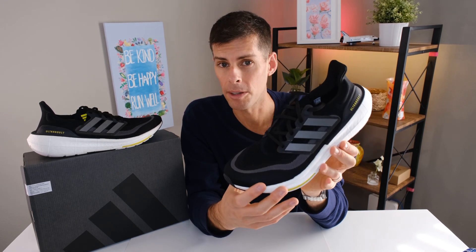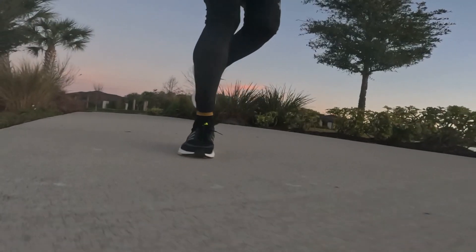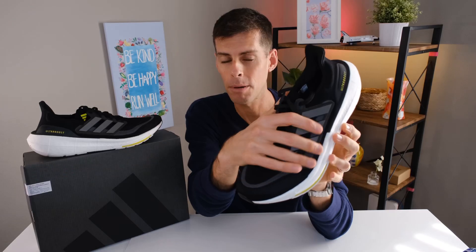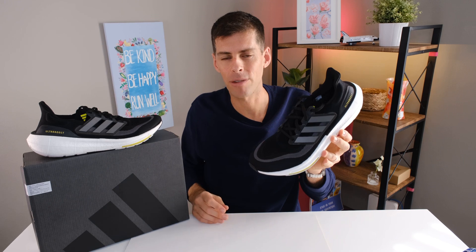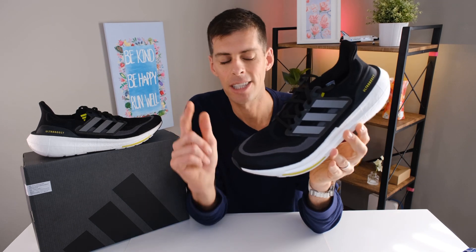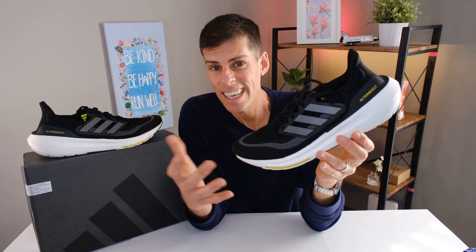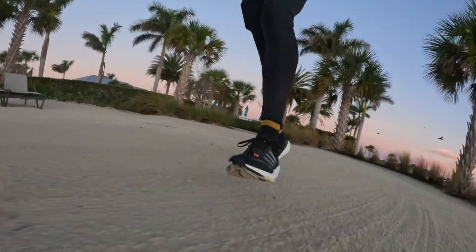The Ultra Boost line has always been popular as a fashion shoe, and this update fits that bill well. Existing Ultra Boost fans will really like how much lighter this version is. For runners, because of the weight drop and the reduced upper volume that makes it fit so much better, I feel confident saying this is actually a pretty good daily trainer. After my experience with the Ultra Boost 21, I thought I'd never run in another Ultra Boost — but the Ultra Boost Light has changed my opinion. It's not the ultimate in cushioning, comfort, and responsiveness as Adidas claims, but it is fairly cushioned, a little firmer than the big midsole suggests, very comfortable, and responsive enough for its intended use.